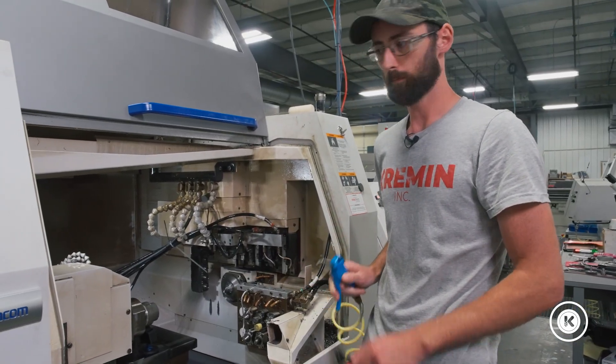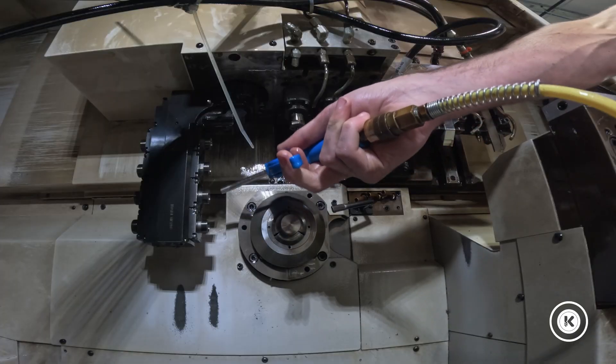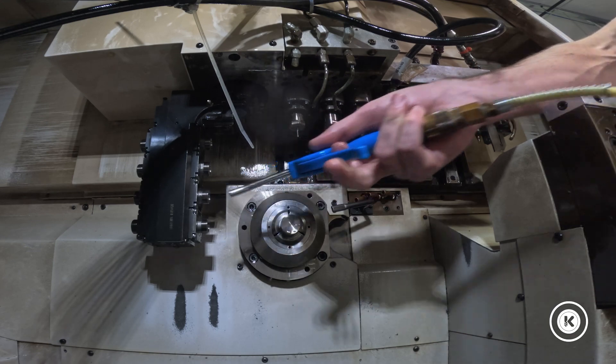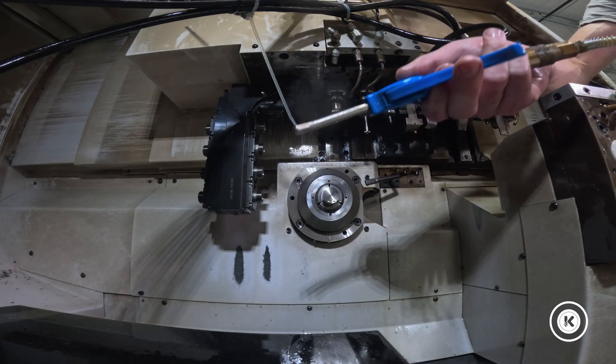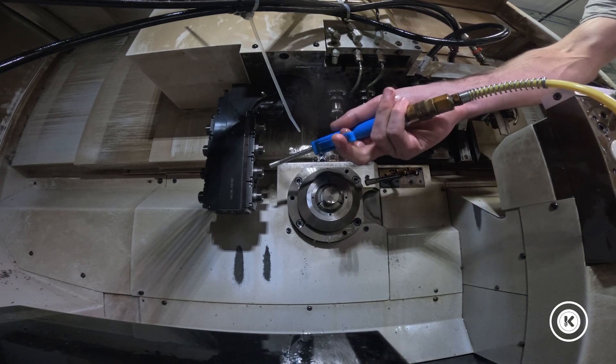We're going to blow out the spindle. Clean, clean, clean. This is tool 13 that I'm going to be putting in. If you don't know, we've got tool 11, tool 12, tool 13, tool 14. So when I say tool 13, I'm talking about this spindle.